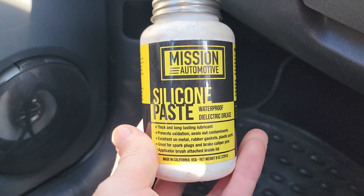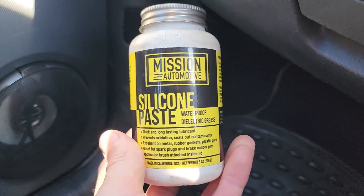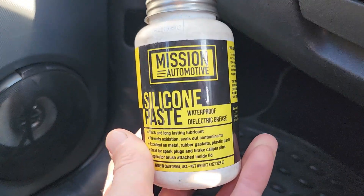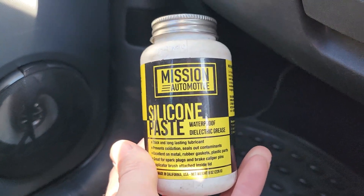A preferred silicone paste can be used on electrical components but also as a brake lubricant — it's a really great all-star product. It specifically says waterproof dielectric grease on the label and various usages are listed on the product website. It's temperature insensitive, odorless, non-volatile, works in extreme temperatures, and is resistant to moisture, air, acid and alkali.